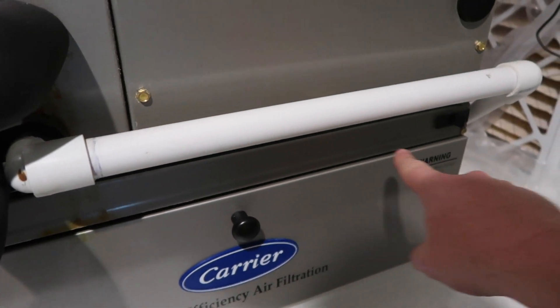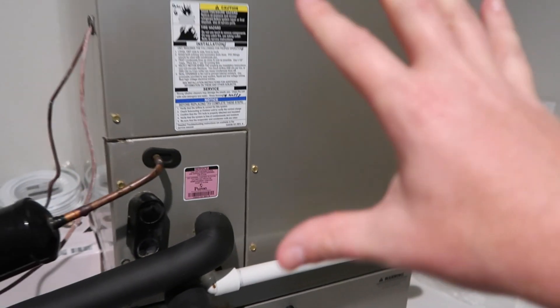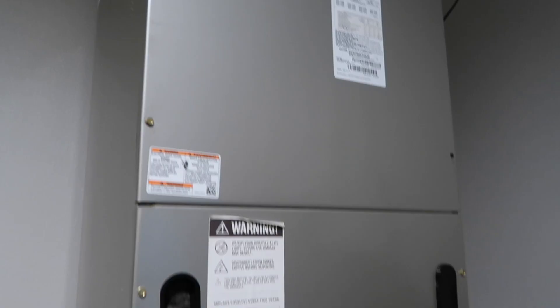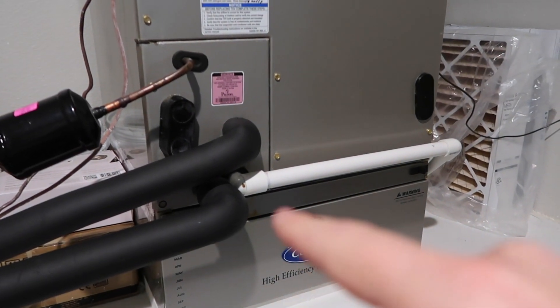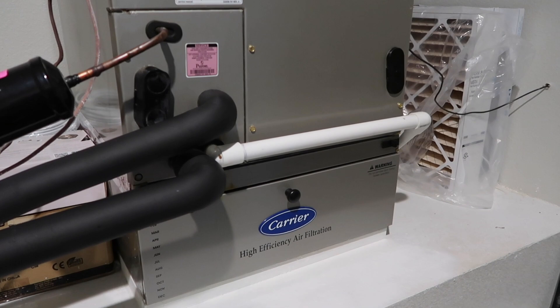On a fan coil, in order to get total external static, you would measure before the evaporator coil — because the coil is inside the air handler box — and then measure on the supply side to see the differential. But in order to just see changes in airflow, you don't need to do that. You just need to measure at one point, get a baseline, and then see if that number goes up or down.